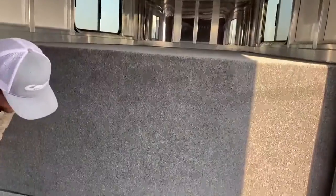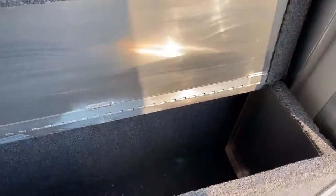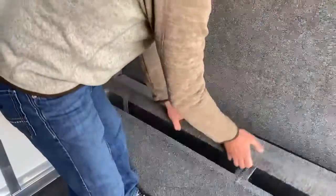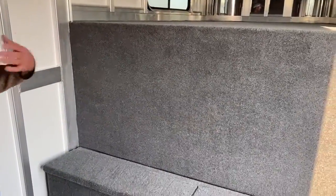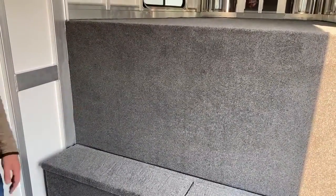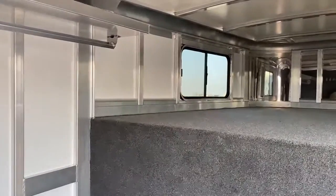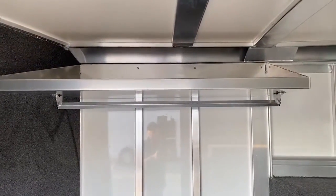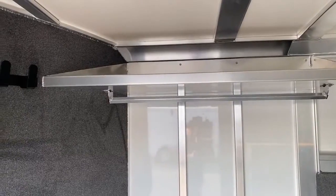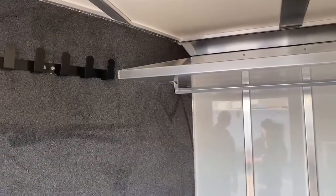Down below, fully carpeted again, is your 50-50 split boot box. I like these boot boxes — you do have your shelf with the clothes rod. This trailer is not set up as a living quarters, but you can go somewhere and stay in this trailer. You have a place to hang clothes, hang your jeans, put your hat and stuff like that. We're trying to give you the best setup for anything you want to do with this trailer in the future.